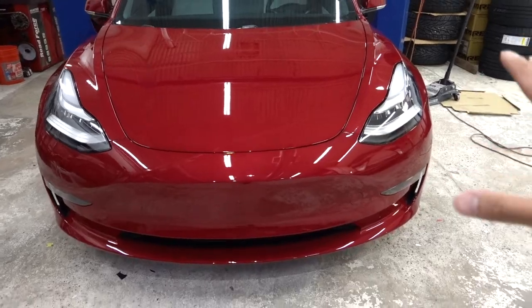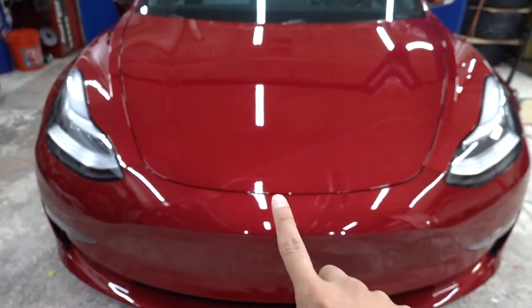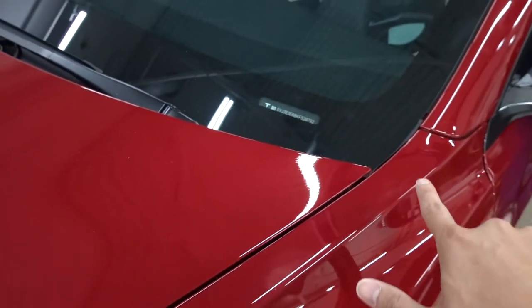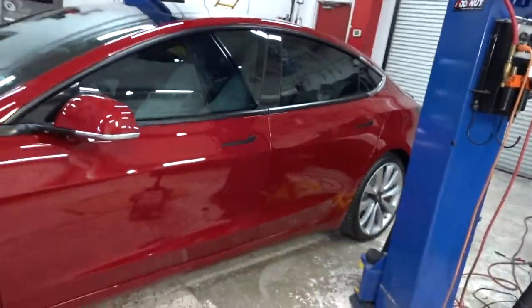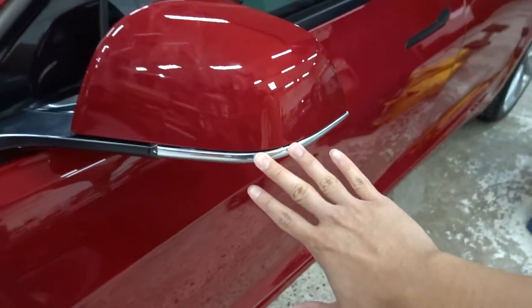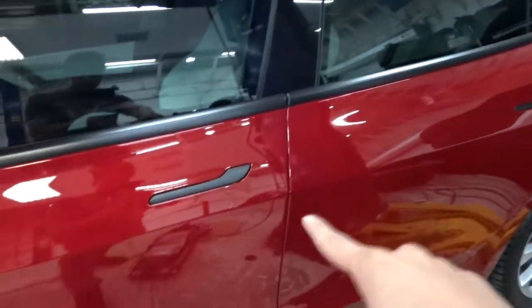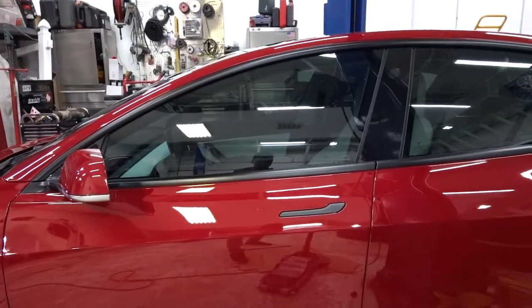We finished up the Model 3 clear bra - full front end is done. I like how it looks without the T logo in the middle, it looks so much cleaner. It has the EVS custom hood with no relief cuts anywhere. Sean has almost finished the chrome delete - we got it done on the fender badges and mirrors are nearly done. Window trims are done, as you can see, and the door handles. Just looking from here - it's looking sporty as hell.